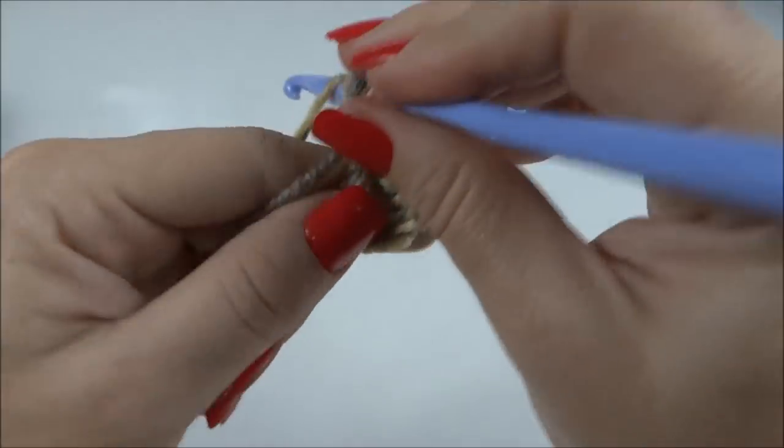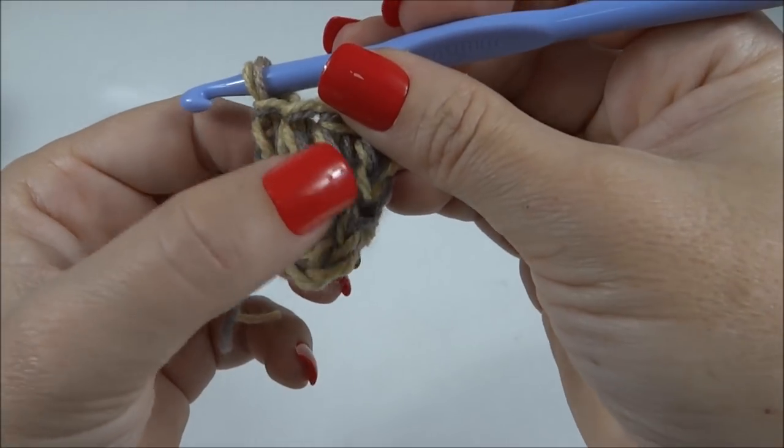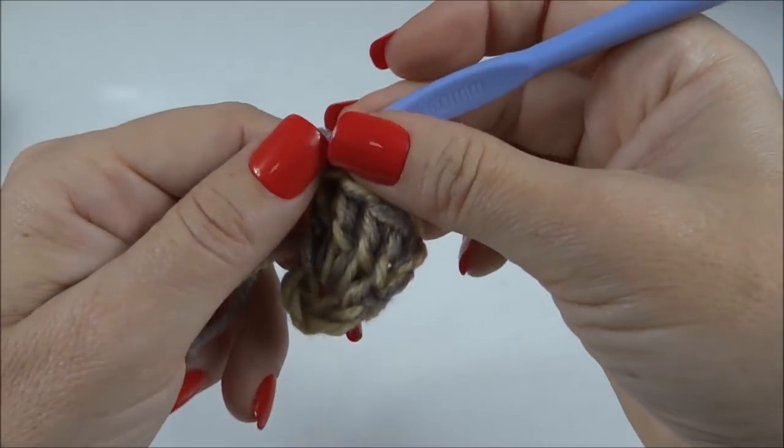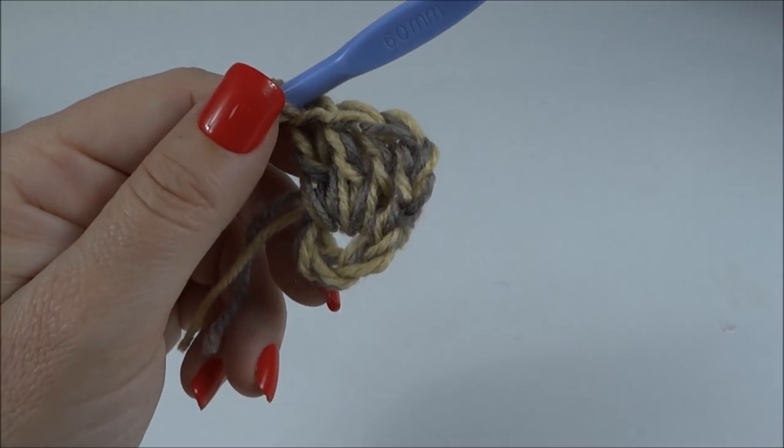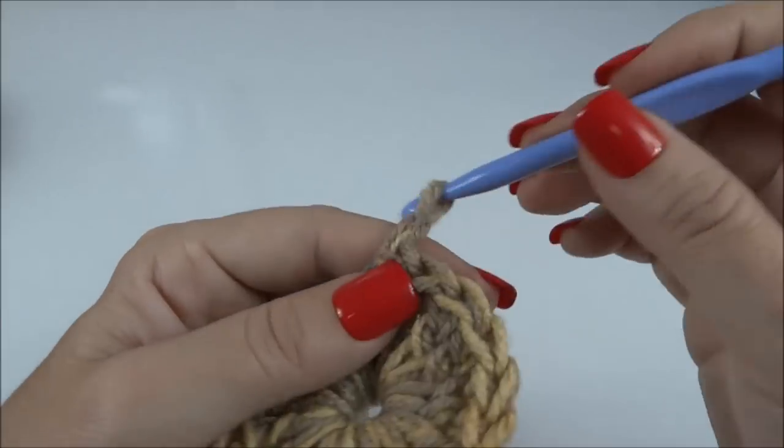Trabalhando ponto a ponto até completar os 18. Tenho aqui agora quatro pontos altos, já contando as correntinhas. Quando eu completar os 18, volto pra darmos continuidade. Completei os 18 pontos e já fechei a carreira com um ponto baixíssimo.